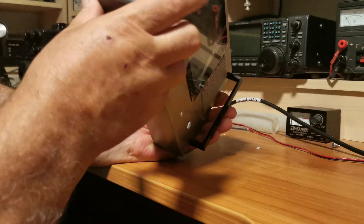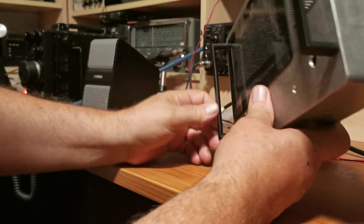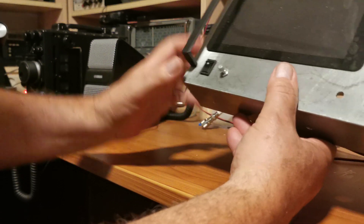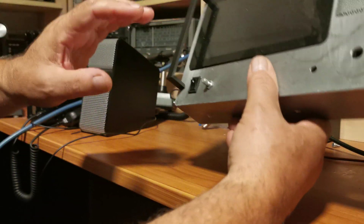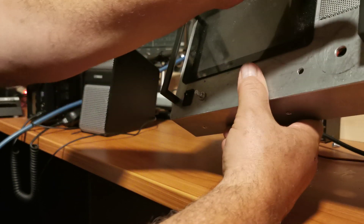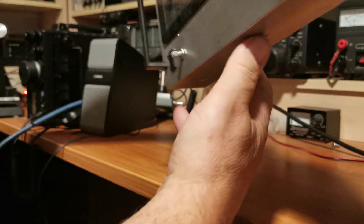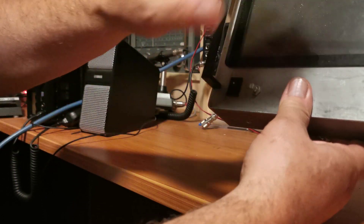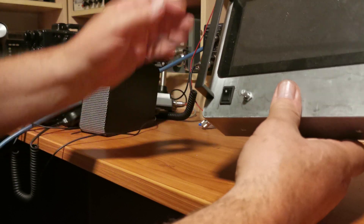I've installed a couple of handles which are actually handles you would normally use on a kitchen door cabinet. I looked at various ones but couldn't get any that would actually fit this box correctly - there was a similar longer one but it went right up to the edge where the screw holes are, making it hard to mount. So I had to settle for these slightly smaller ones, positioned in a way that doesn't look too bad.